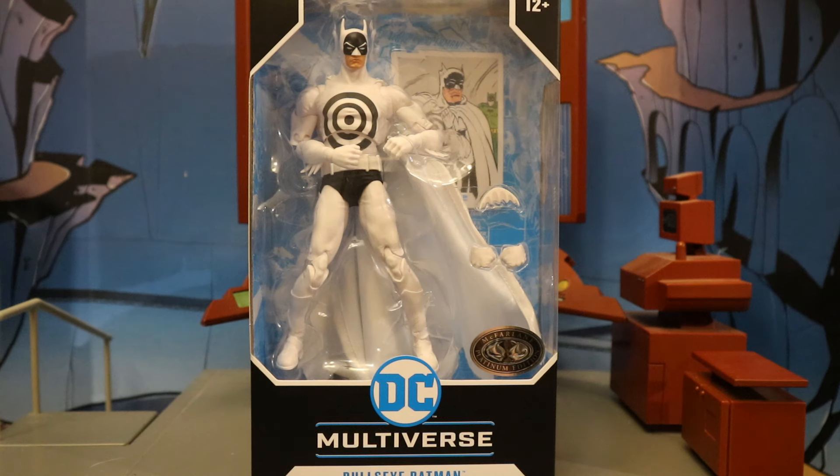The case I found had two Dick Grayson Batmans, one Fusion Batman, one Platinum Fusion Batman, one Platinum Bullseye Batman, and one Platinum Hugo Strange. Still looking for the other case that has Lucius Fox, Ben Affleck, Adam West, and that sort of stuff.